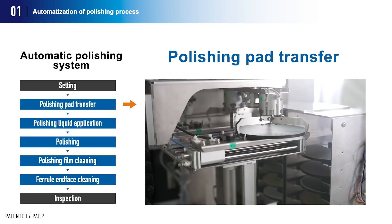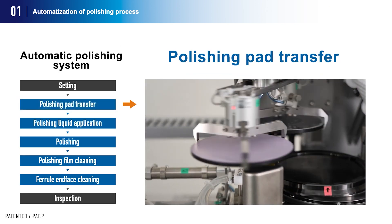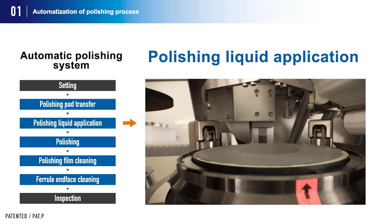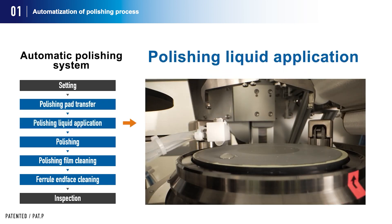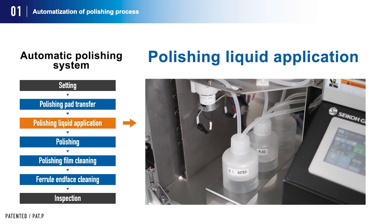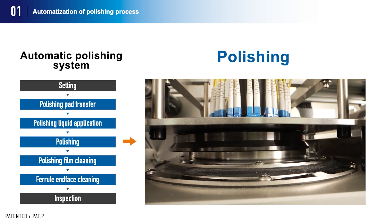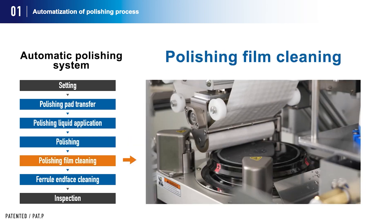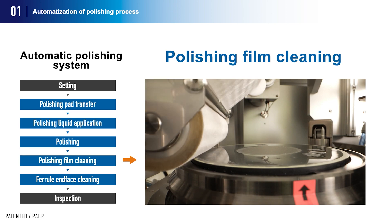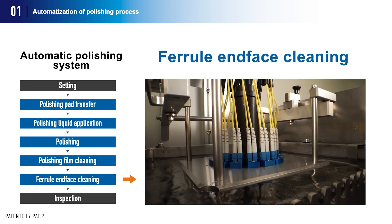The pad is automatically removed from and installed against the turntable, with position determined automatically by the polishing machine. A fixed amount of polishing liquid is applied to the polishing film, with three types of polishing liquids available for storage. Polishing is done automatically, followed by cleanup of any remaining polishing liquid and polished residue using a special wiping roll, and finally the ferrule end face is cleaned by ultrasonic cleaning.